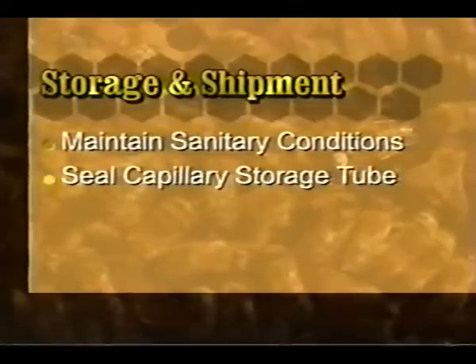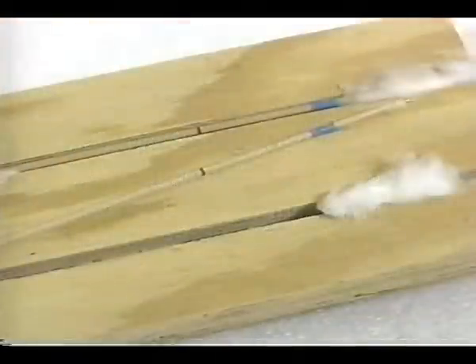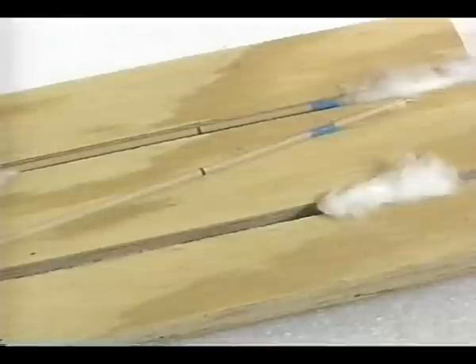When working with stored semen, remember to maintain sanitary conditions to avoid contamination. Seal the capillary tube at both ends with no air space, and most importantly, store the semen at room temperature — never refrigerate it. Semen can be stored with good success for about 10 days; avoid sunlight and temperature extremes.